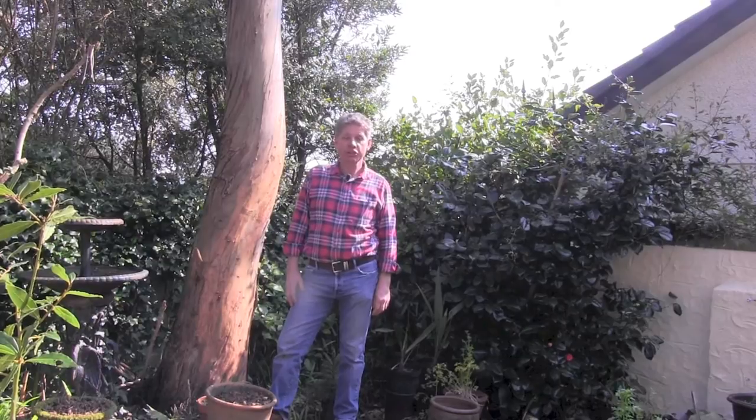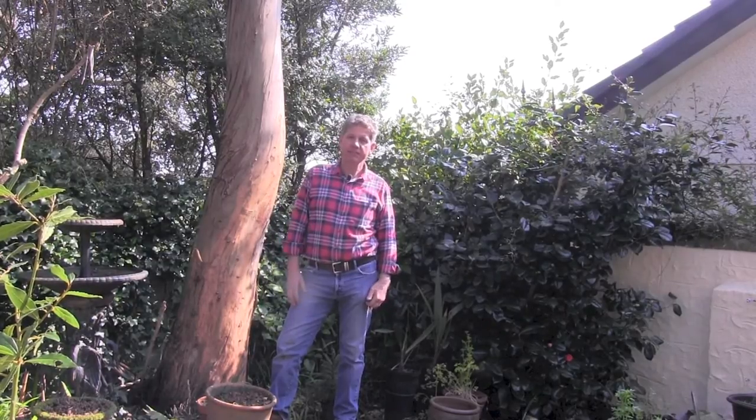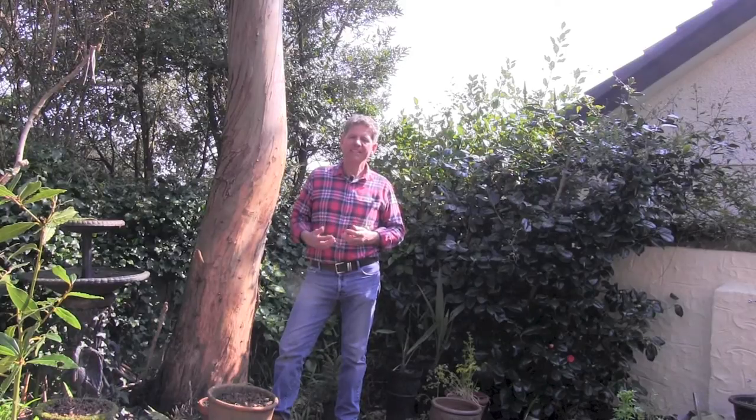Hi, welcome to learnhowtogarden.com. In today's episode of the 10 Minute Gardener, we're going to be dealing with one of the most difficult situations to produce vegetables or fruit from — that's a north wall. And on that north wall we're going to be planting a Morello cherry, which is a chef's delight.